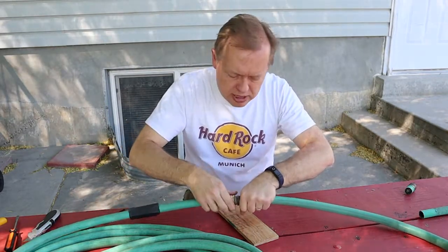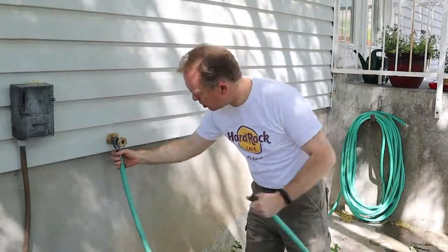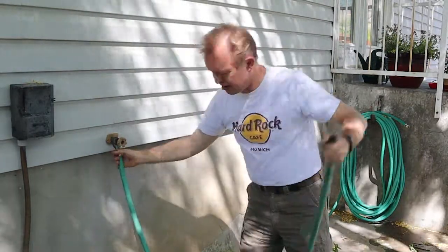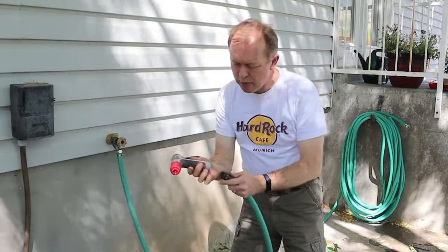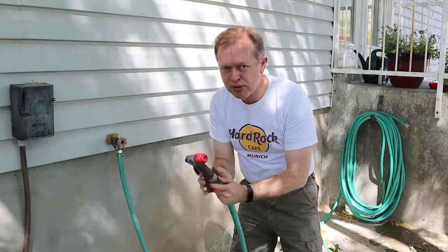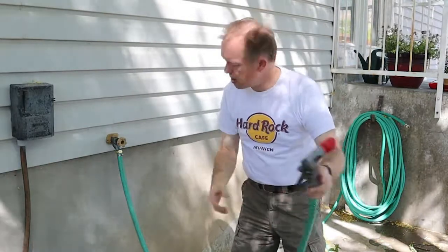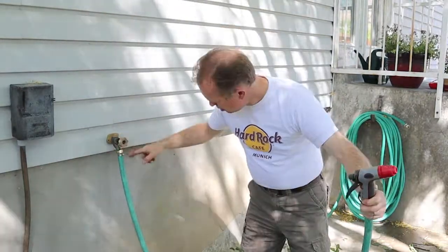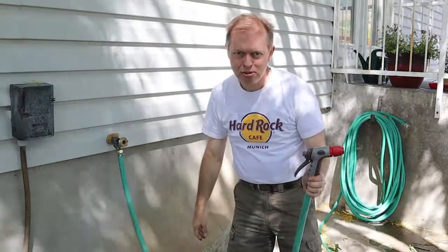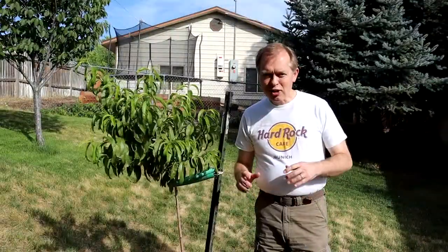Now we're going to test our repair. We've got the washer inserted and we're going to thread that onto the hose bib and get that hand tight. To really test what we've done, I'm going to put this on the other end so that we can have it pressurized through the hose and make sure it seals where we have our clamp. With that on, I'll turn the hose on and look for leaks — and I don't see any. We know there's water pressure because we've got it flowing through the hose, so I think we're all set with this one Johnny.